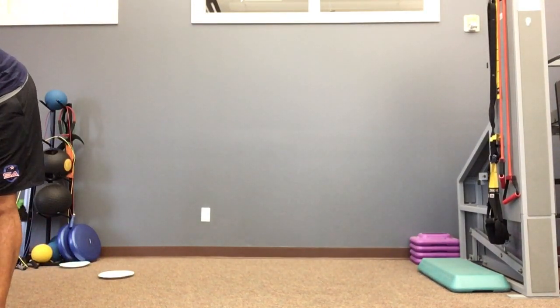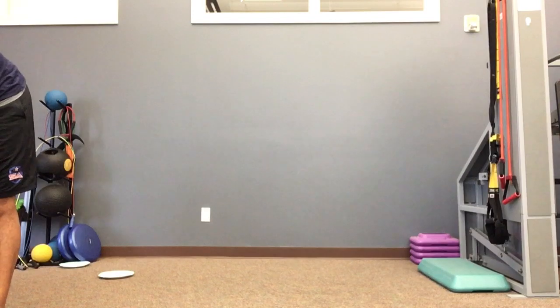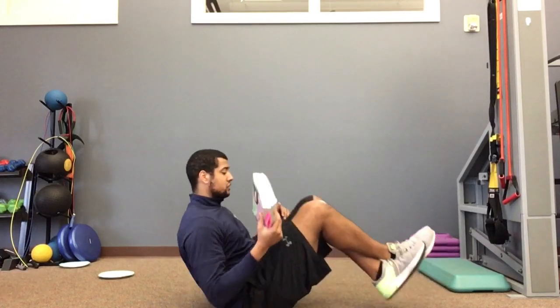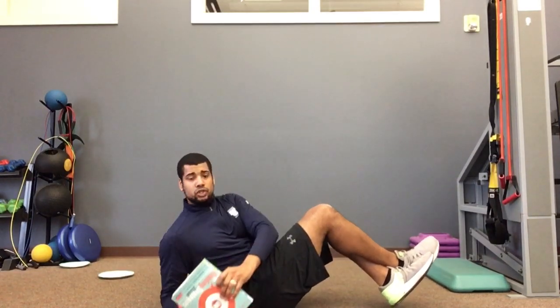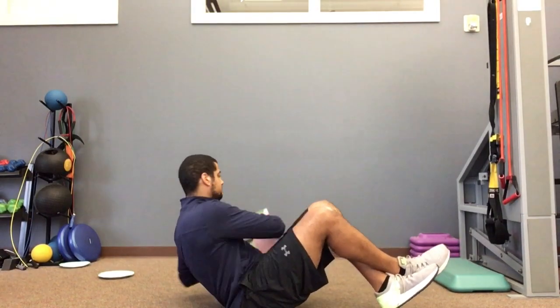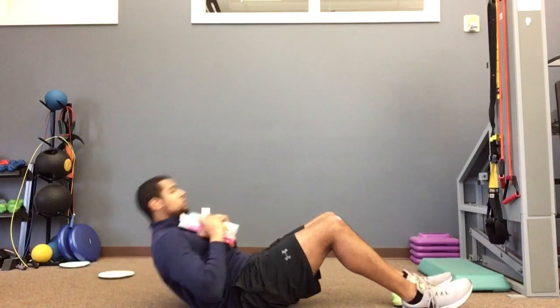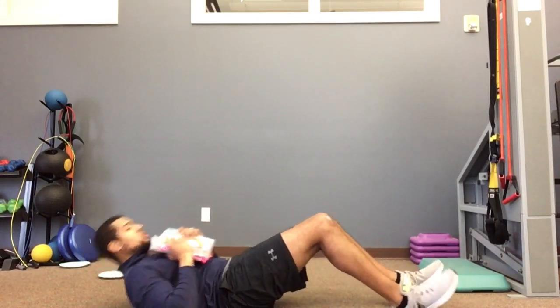Next piece of equipment you need is some big heavy books — I've got these textbooks from my wife. Shout out to all the teachers out there teaching from home! V-sit: you're balanced, feet up, back is straight, abs tight. From here you can just hold the V-sit, or we can do oblique twists going side to side. Or we can go feet down, hold the books close making sure they're touching you, and just do sit-ups. If you hold the books out away from you, you're making it easier — you want to hold the weight close to your torso to make it a little harder.